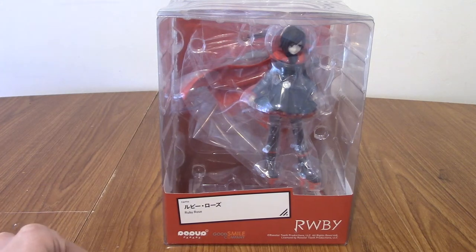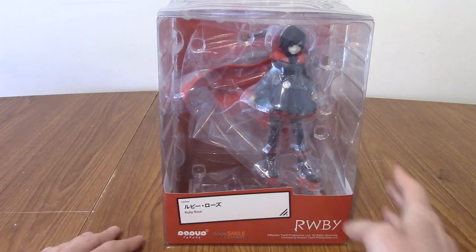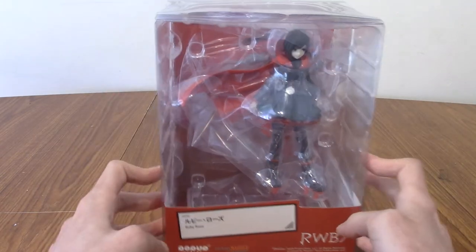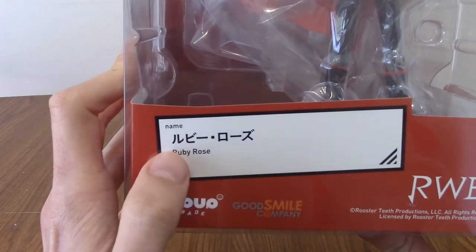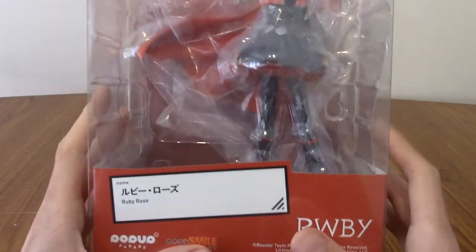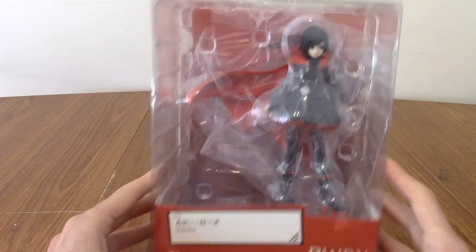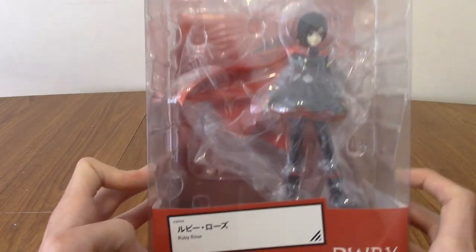Hello, and welcome to a statue review of Ruby Rose from the Pop-Up Parade line, something I've been quite looking forward to for quite some time now. It's actually been sat in the corner for a while, but I decided this will be the day that we'll open it up. Ruby Rose is obviously the main character from the Rooster Teeth series RWBY, which is a kind of 3D CG anime-inspired series. I hesitate to call it anime because it's not actually Japanese, but it's very much in that vein, and obviously Good Smile must have thought the same because they've made something of it.